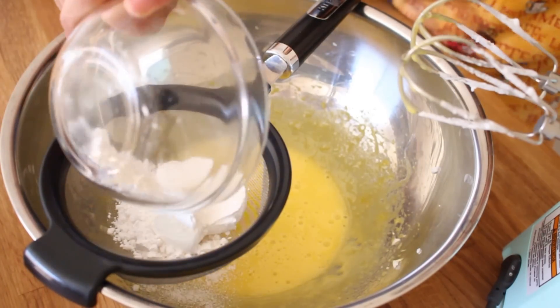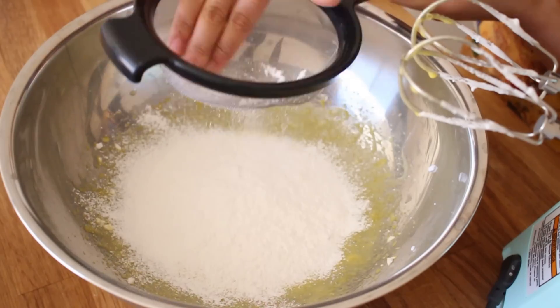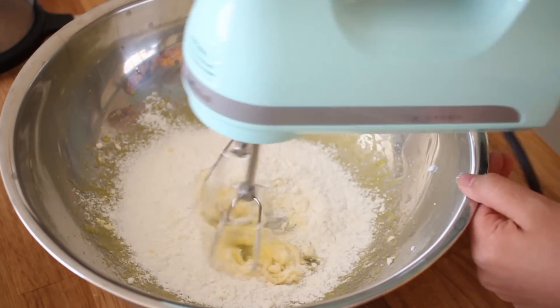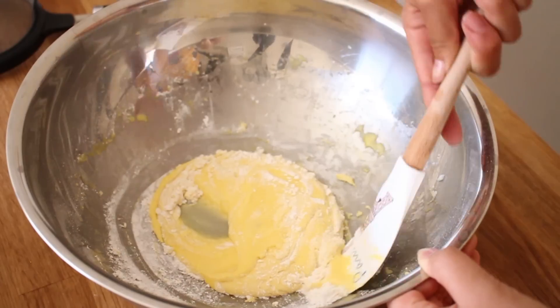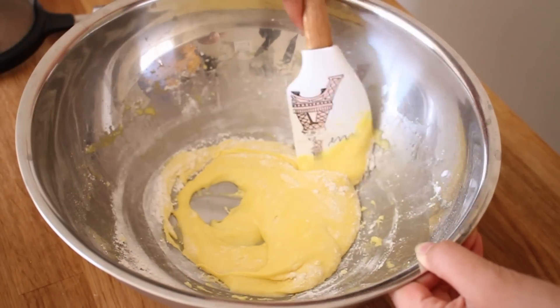Now you're going to be sifting in 3 tablespoons of cake flour. You want to just mix in the flour until it is well combined. I actually ended up switching over to a spatula because it was much easier to fold in the flour with this.